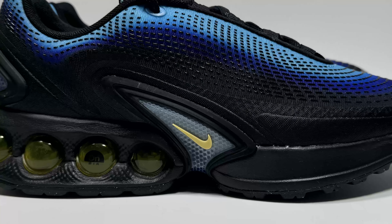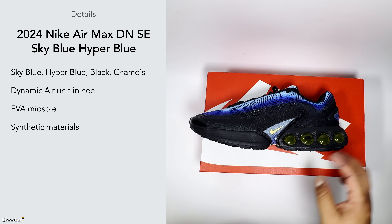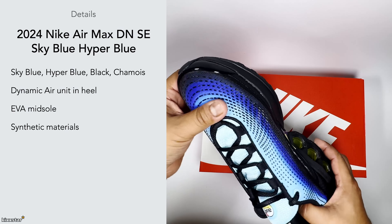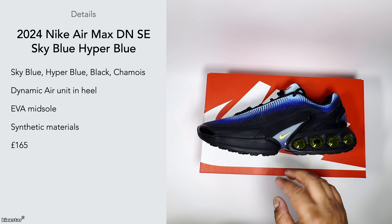It also has an EVA midsole, so it feels quite soft to the touch, which works well with the flexible air unit. The upper has a synthetic material with an almost rubber feel to it, which does the job in terms of being able to wear it anytime. The price is £165, slightly more because this is labeled as an SE version.